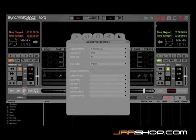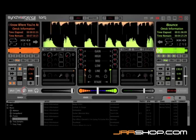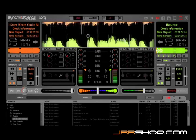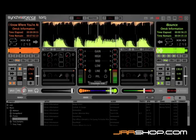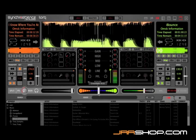The basic setup of the Connective is such that the master output feeds outputs one and two, and the cue output is set to three and four, which goes to the headphones. This is how you use the internal mixer mode, meaning that anything played here will be mixed by Torx's internal mixer — the song on the left or the song on the right. The crossfader fades between them.